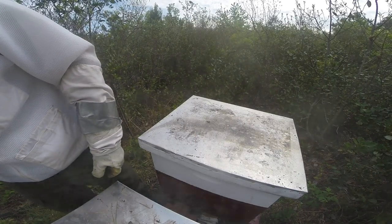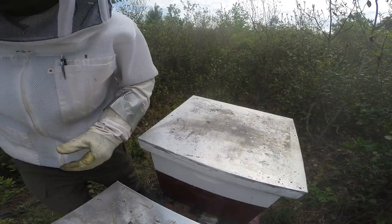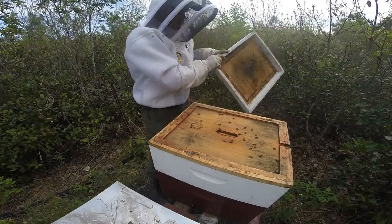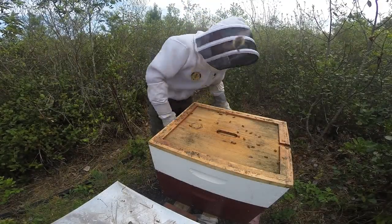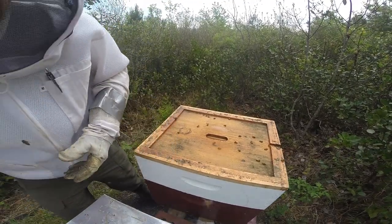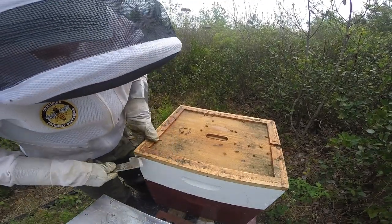If you're curious about the smoker, look back at a previous video where I shared a quick how-to on lighting your smoker with a torch. I usually just check on a few frames and don't do too much with the super, but since I plan on using this frame spacer today, I'm going to pull one of the outside frames out.